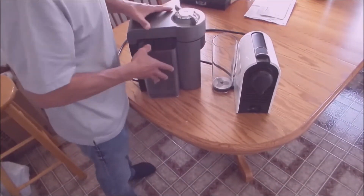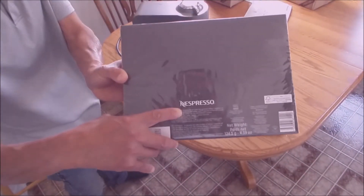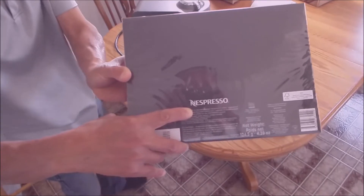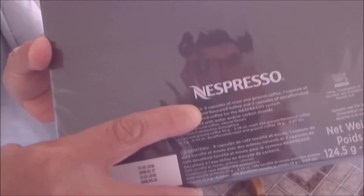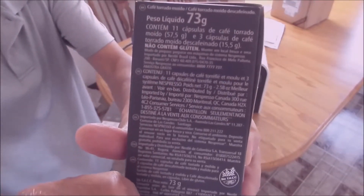I must have called Nespresso about 10 times, and every time — even though many times the same person didn't answer — they were very kind to me. They were just willing to fortify me with many free products. And like I said, I only paid $7.95.